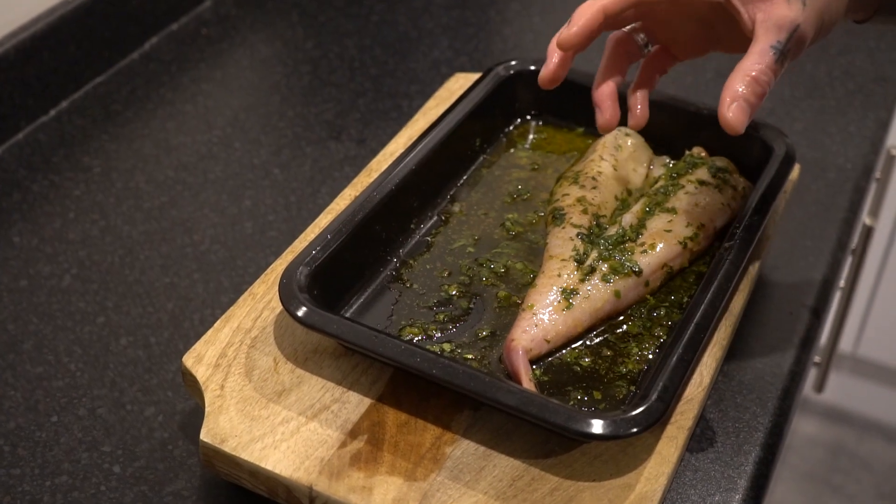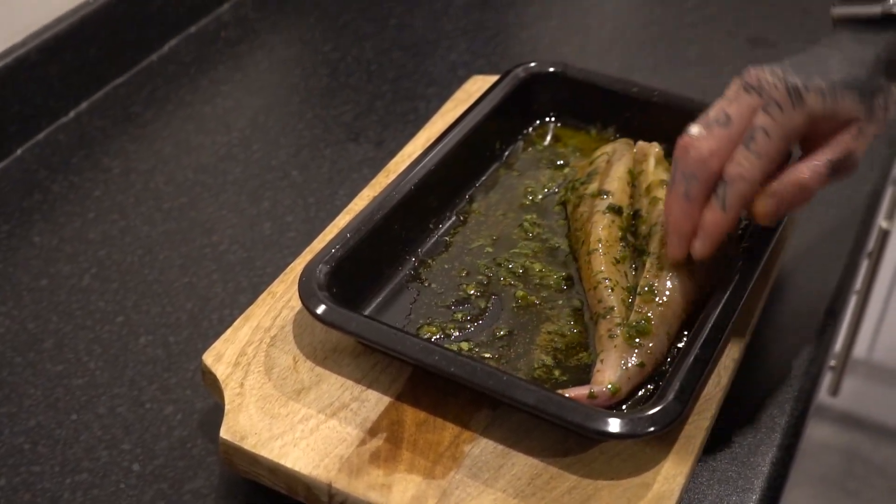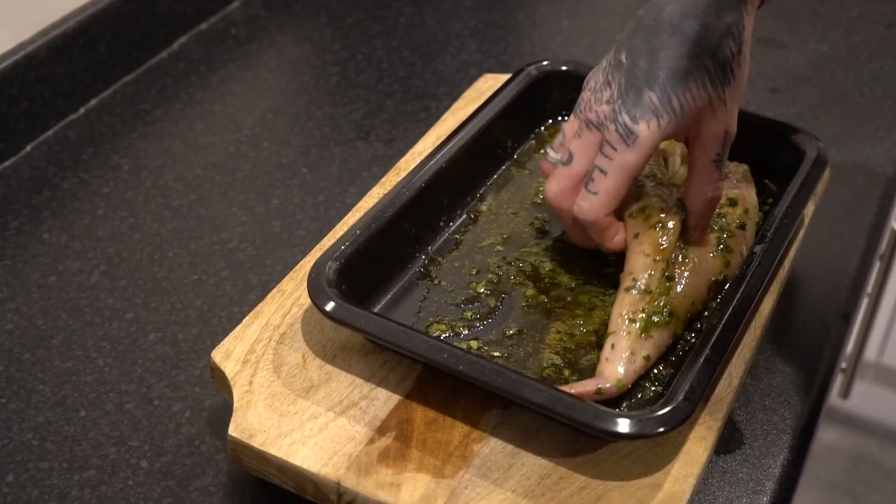So here we have the monkfish, it's already butterflied and it's in the dish. What we're going to do is just flip it over and rub the seasoning in there just to get a nice bit of flavour.